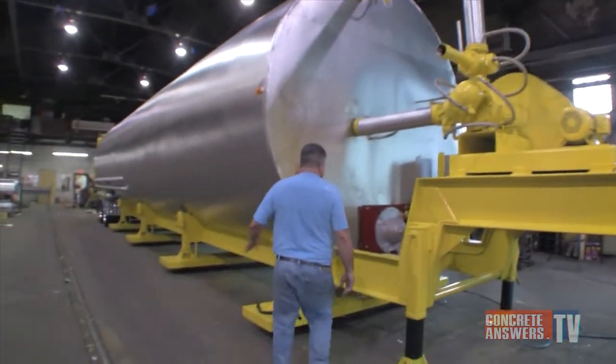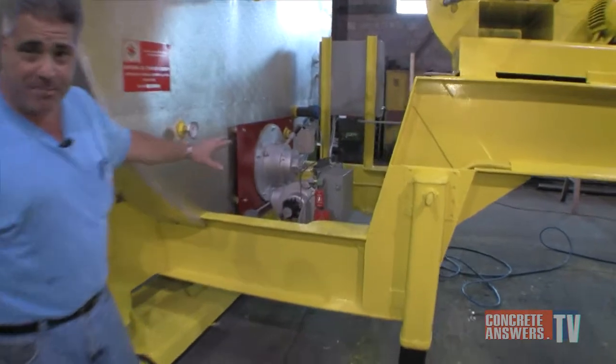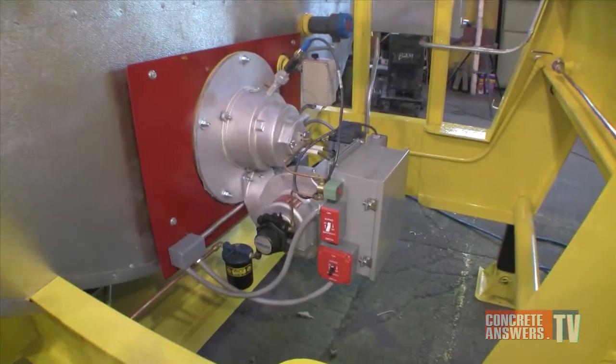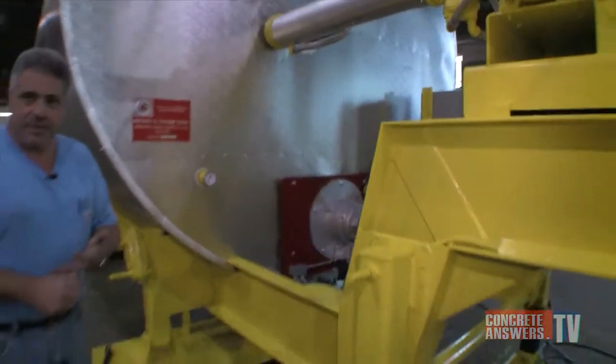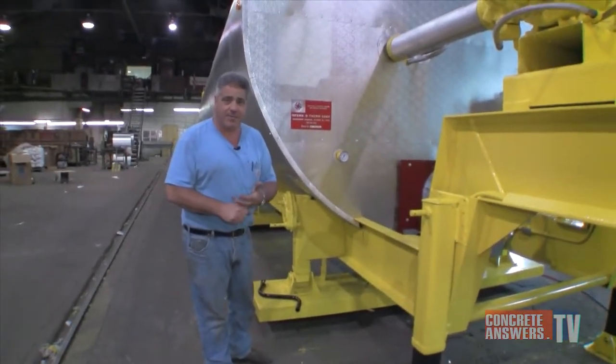Moving forward, an InfernoTherm-manufactured 828,000 BTU burner. This does two things: keeps the product hot in the tank and also heats the hot oil to pump out and circulate through the asphalt plant and assorted pipelines to keep them hot.